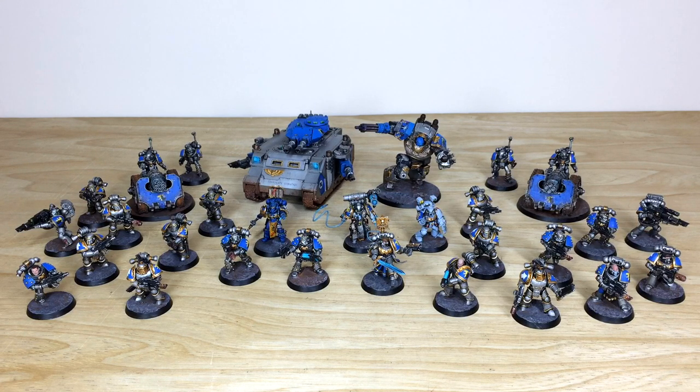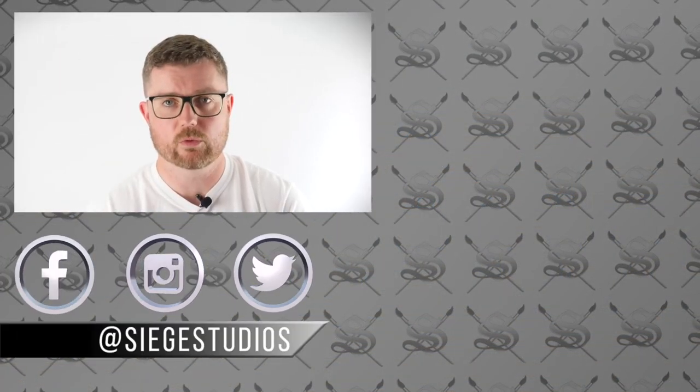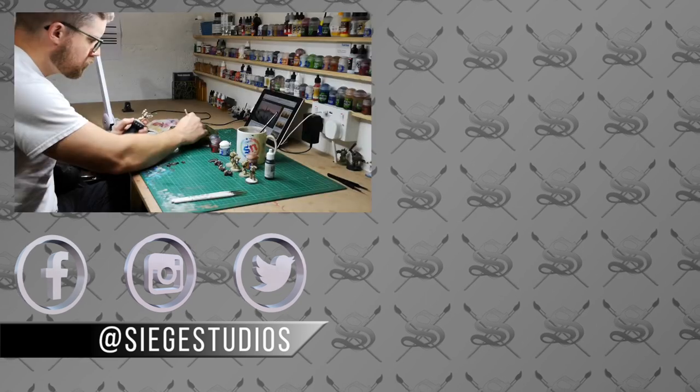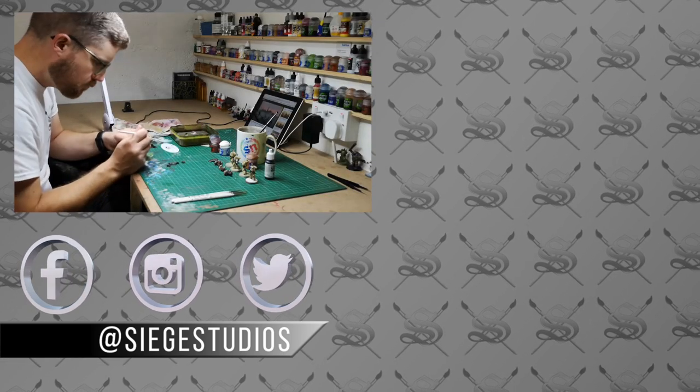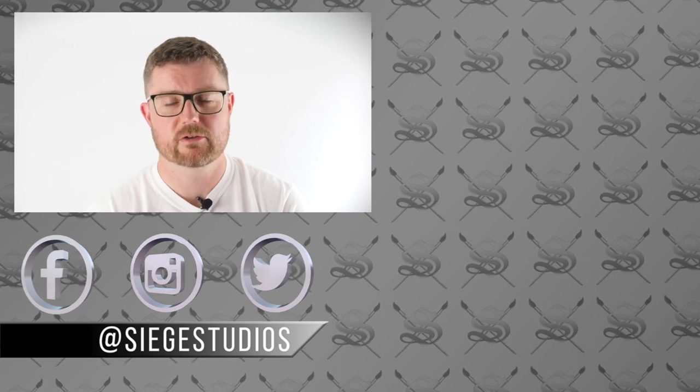I want to make sure that you guys have an accessible way to get hold of skills and new techniques and develop yourselves as painters. Thank you very much and we hope you'll join us on Patreon.